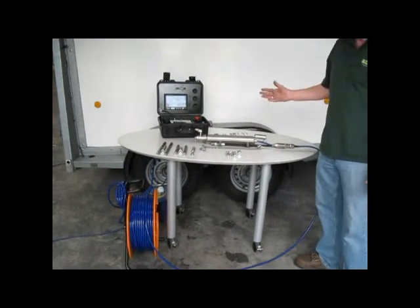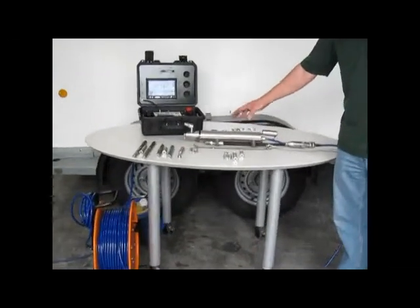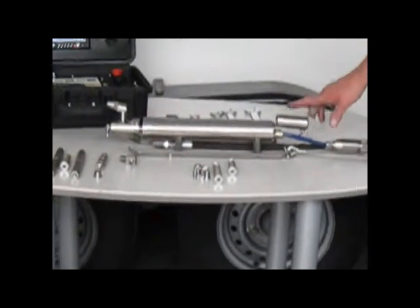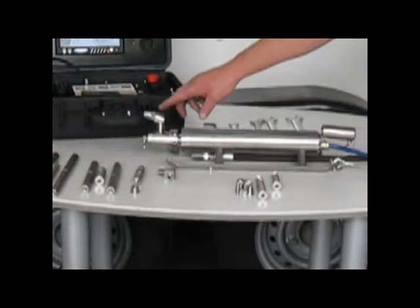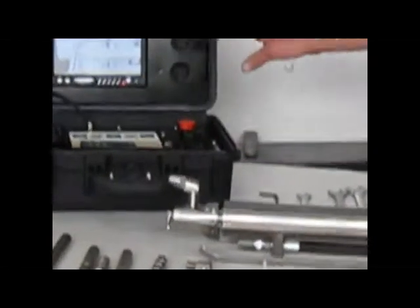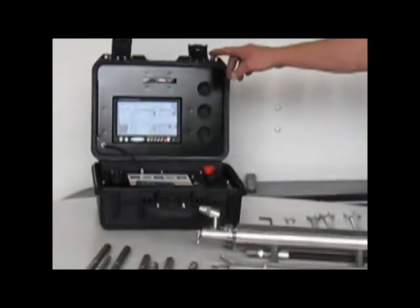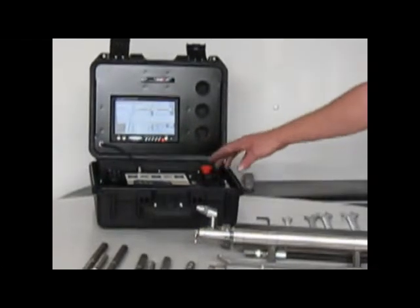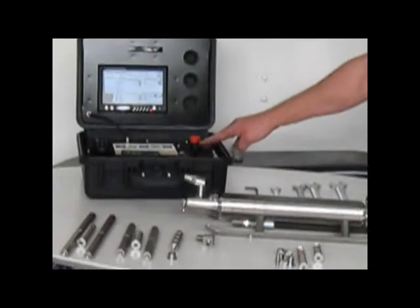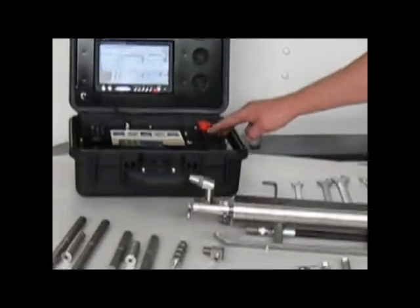This is the JETCUT system, which comprises the cutter currently set up in its 6-inch format, with a camera at the back to view the head as it revolves around the pipe. The control unit features a 7-inch TFT screen and an SD card recording device built into the top of the lid. The joystick controls clockwise and anti-clockwise movement, and there is also a speed setting to control the speed of the cutting head.